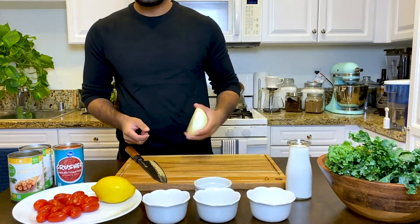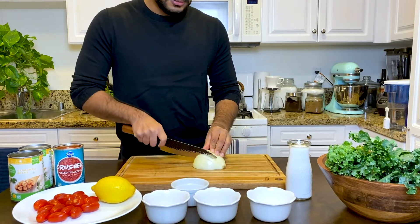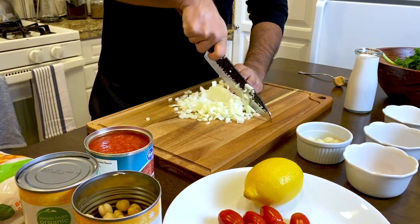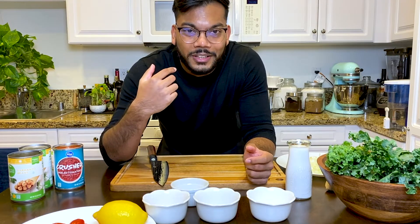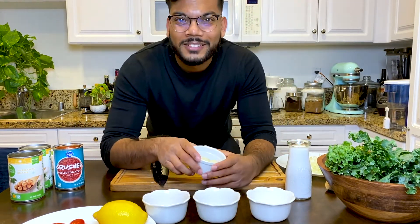So we're going to start with our essential onions and garlic. Start with chopping up the onion into nice fine cubes. Guys, my eyes are literally watering because of the onions — every time I cut, this is insane. I cry every time. It's for you guys.